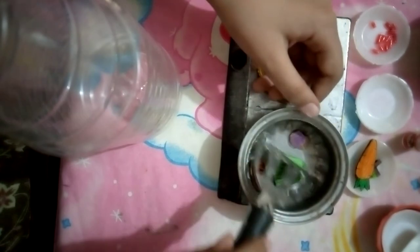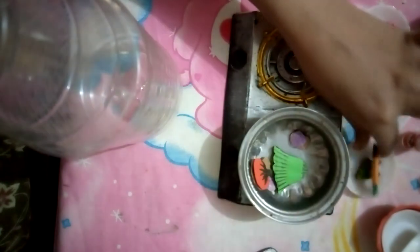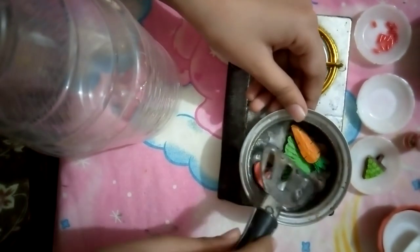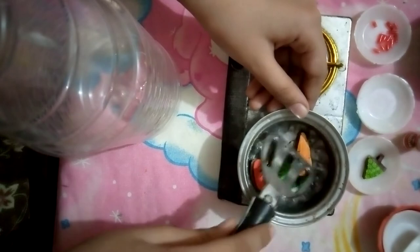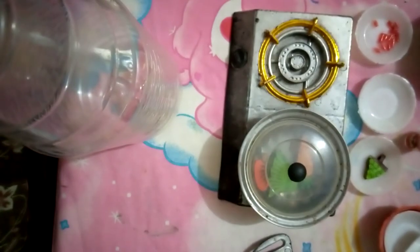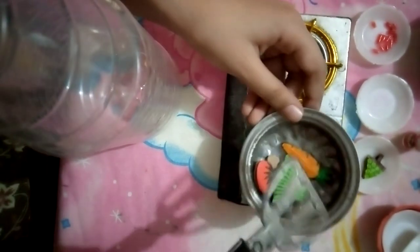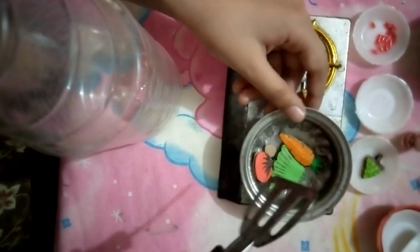It smells so good! Now you need to put the carrot. Just mix it and let it cook for some time again. After some time just look again — it's perfect, I think it's cooked!